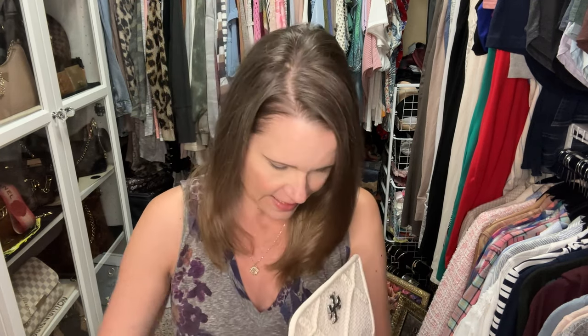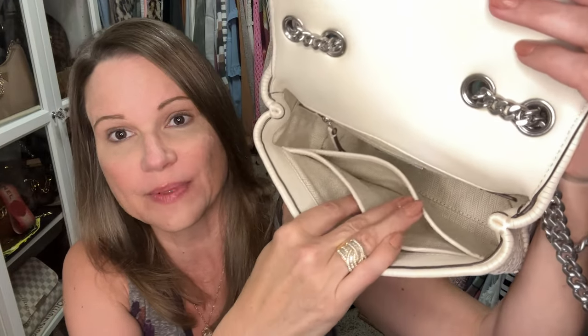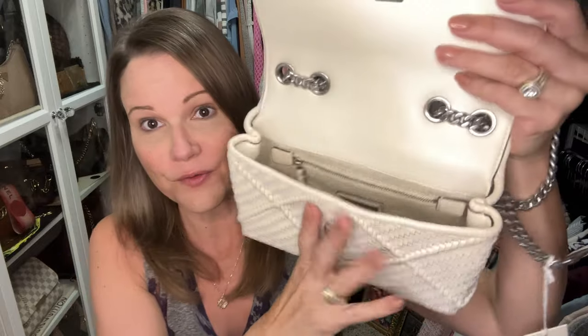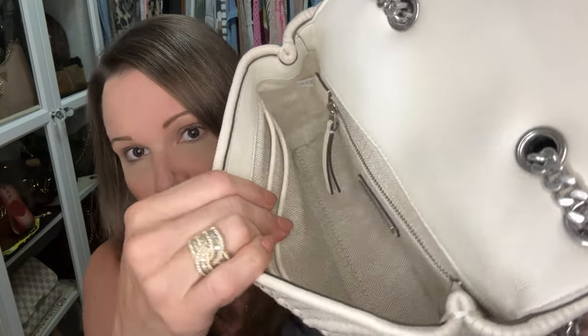You can tell by the feel of these things. This bag has the same layout as those other two Kiras. There are two pockets right here, then there is a zippered pocket back there. I don't feel like I need an insert for these bags. It's got a woven jacquard lining.